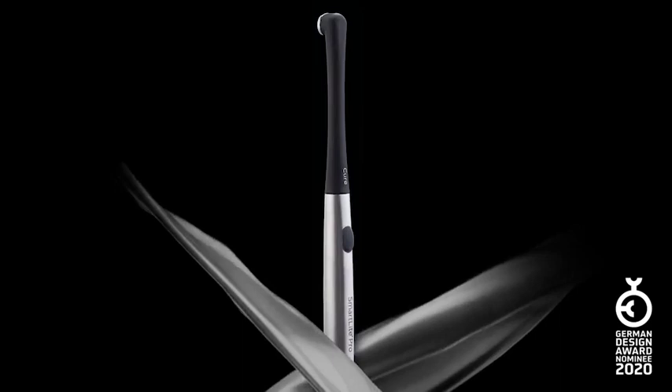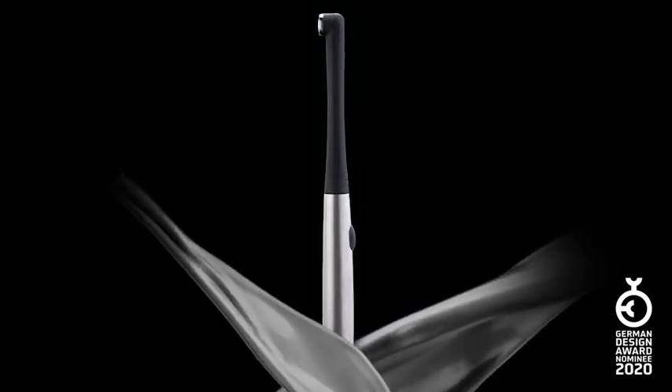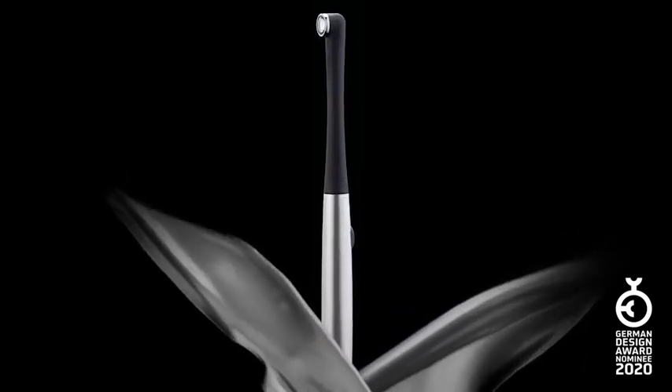Introducing the SmartLight Pro Modular LED curing light, one of the simplest and most versatile dental instruments you will ever own.